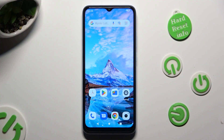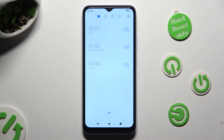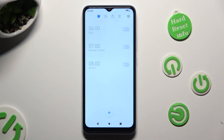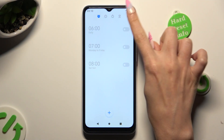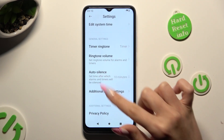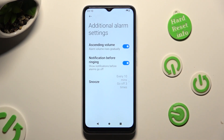First of all you need to open the clock app and then select the alarm icon at the top left corner. When you're ready click on the gear at the top right, and adjust all of those settings however you want to, then tap on additional alarm settings to adjust all of those as well.